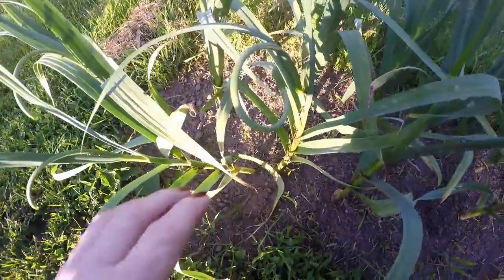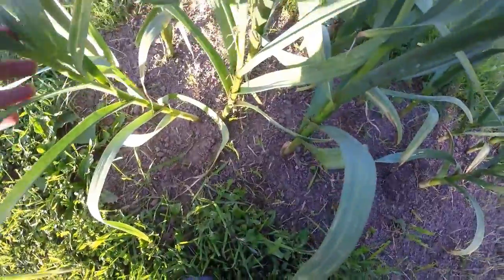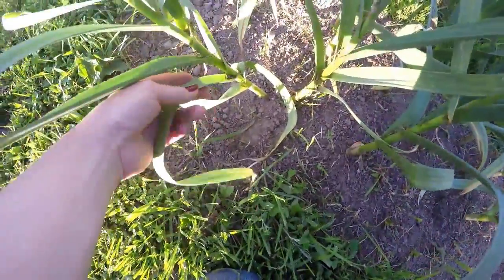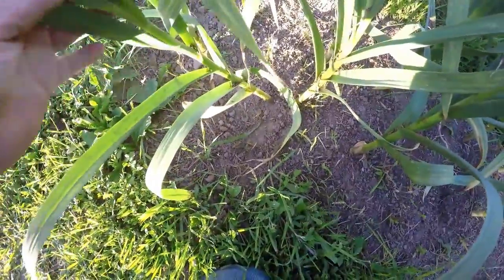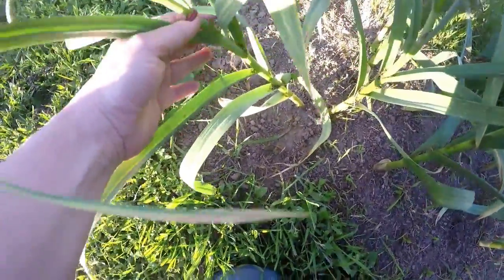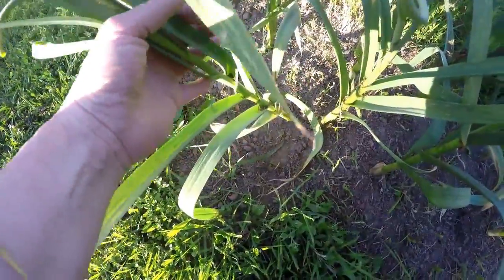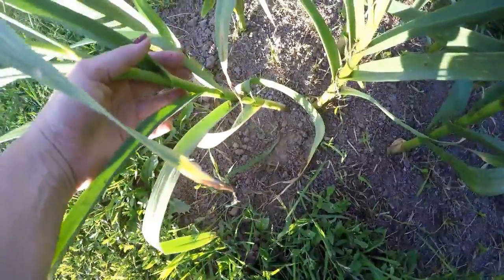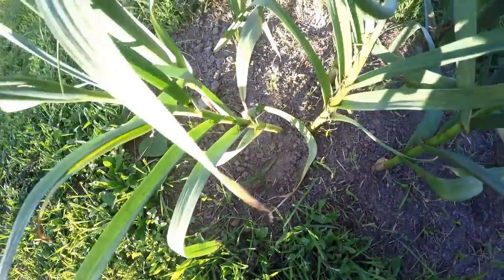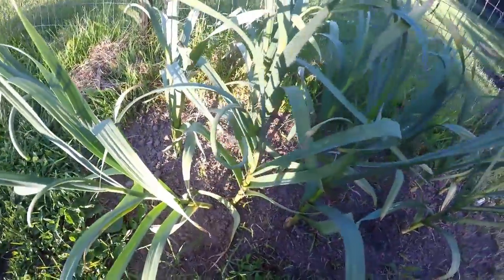Pretty soon, what I'm looking for to harvest my garlic: these bottom leaves will start drying off and turn brown. Usually there'll be about five top leaves left green, so once all of those leaves down the stalk are brown, my garlic should be ready to harvest. And that's it.